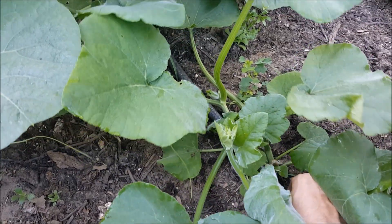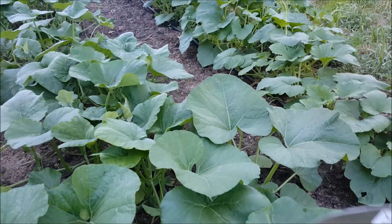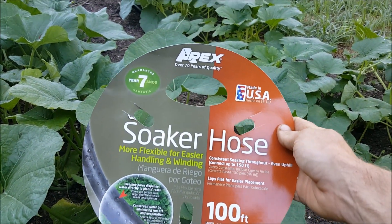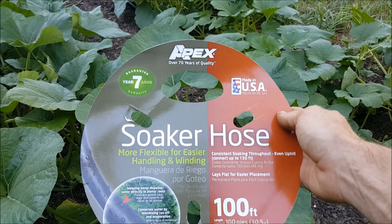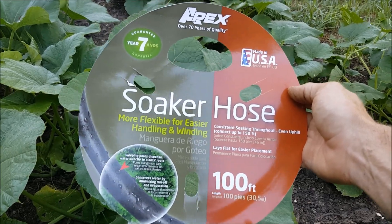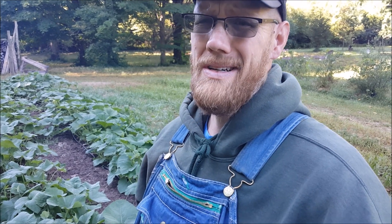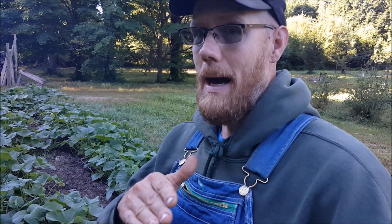It was a bit of a gamble because if you go on Amazon, the reviews are all over the place. I know drip irrigation is far superior, but this soaker hose was right around $22–$23 a piece, and I bought two 100-foot rolls. Reviews mentioned inconsistent water spreading — working well for the first third but not the last quarter. For me, I'm getting even disbursement, and heavier spots are minimal.